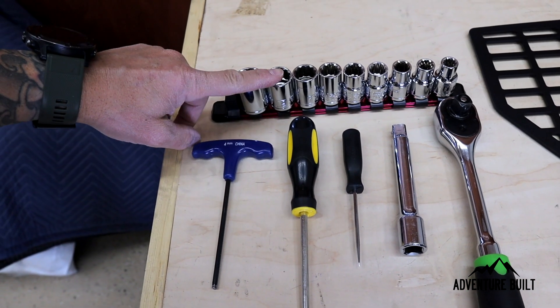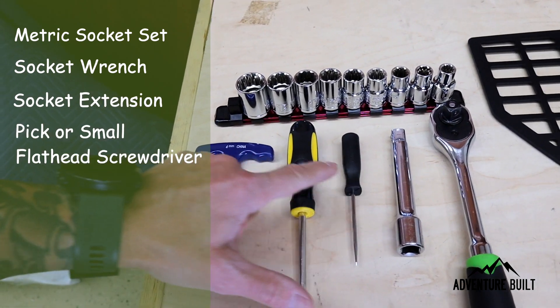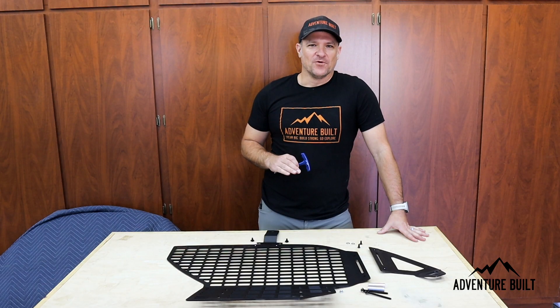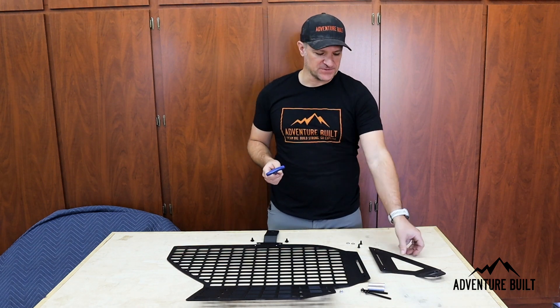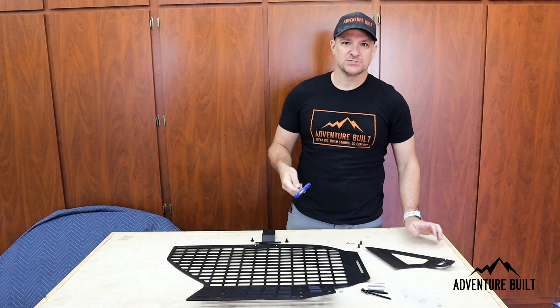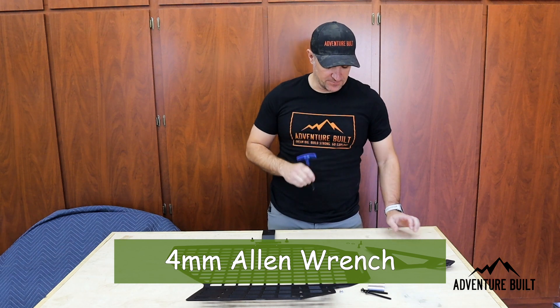All you're going to need are a socket set, socket wrench, extension, pick, Phillips head, and a four millimeter Allen wrench. The first part of getting the MOLLE panels into the 4Runner is a pre-installation. You have to install the wing and the top bracket — super easy with a four millimeter Allen.